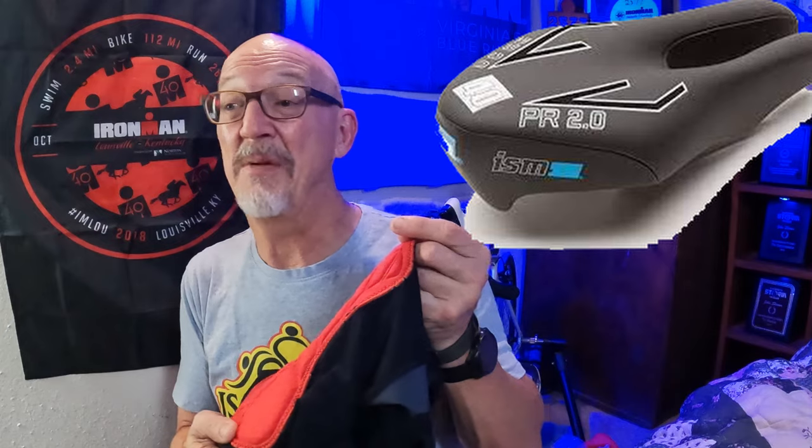The suit also has a chamois that is sewn in. At this price point I would have liked to see it bonded in rather than sewn in. It didn't bother me much — definitely not on the run. It could be a little wider through the center because I use an ISM saddle, which is wider, and I could feel it off to the sides. But with a little time and conditioning that's not a big deal. At this point I love this suit — it's amazing. I don't think Sumarpo had any idea what they were doing sending it to me, because I'm going to put it through the torture test.